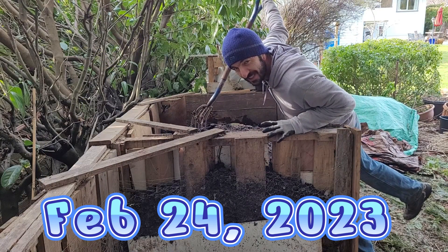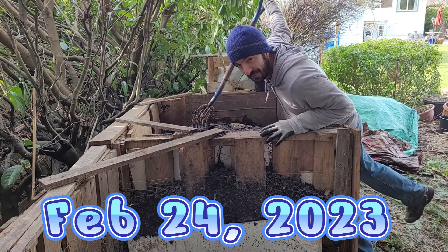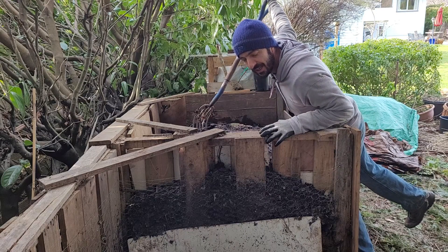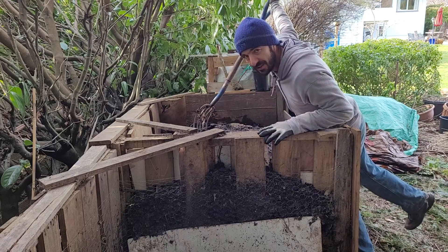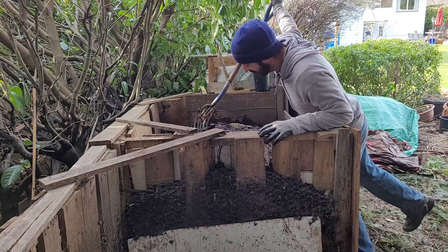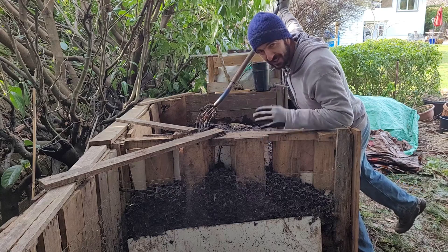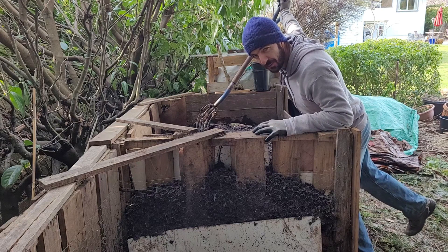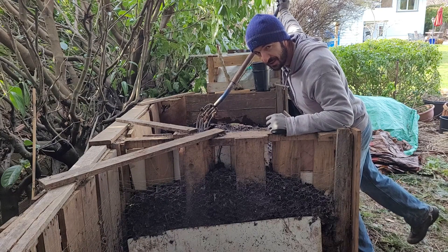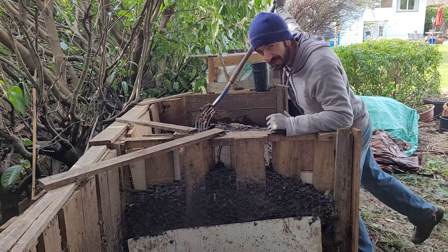February 24th, day 69. It's been eight days since I flipped this and 17 days since I added the seaweed — we have some interesting stuff. One of the commenters said they'd rather see more compost than me on camera, so we're going with more compost footage, and I'll just chat for a couple of minutes here.